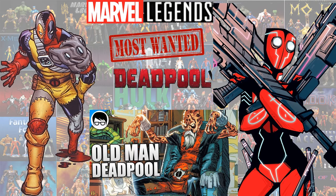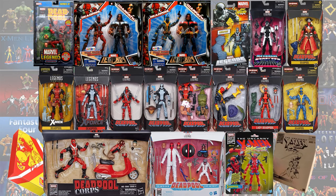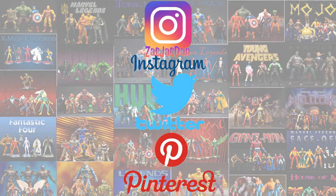Hope you guys enjoyed this updated video - here are all the Deadpools loose and here they all are in package. Hit the like, notification, thumbs up, all that good stuff. Subscribe to the channel and hope you guys have a good one. Don't forget to check me out on Instagram, Twitter, and Pinterest where you can find all the photos from these videos.